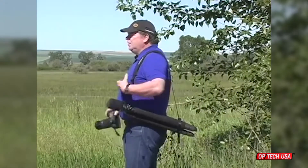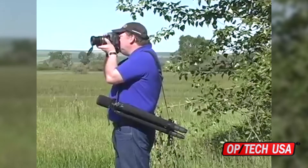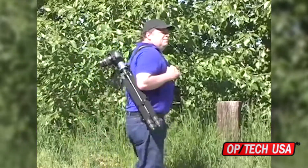Optech USA's Tripod Strap is the perfect way to carry your tripod, with or without your camera or spotting scope mounted to it. It's truly versatile, allowing you to carry your gear horizontally or vertically against your back.